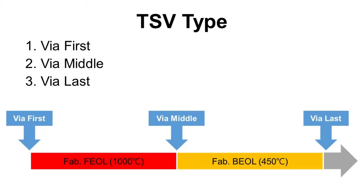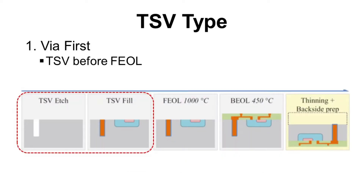There are three types of TSV based on when TSV is made: via first, via middle, and via last. The first one is via first, which means TSV is fabricated before FEOL — front end of line. So the process flow will be: TSV fabrication, front end of line, and back end of line.